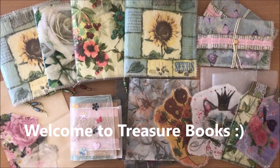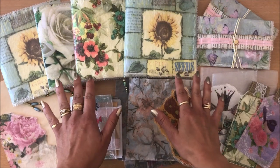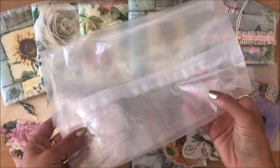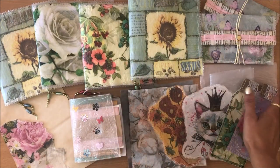Hello everyone, it's Natasha from Treasure Books. In this video I'm going to show you how to fuse cereal box liners or bags, these guys here, and I'll also give you lots of ideas on projects that you can create.